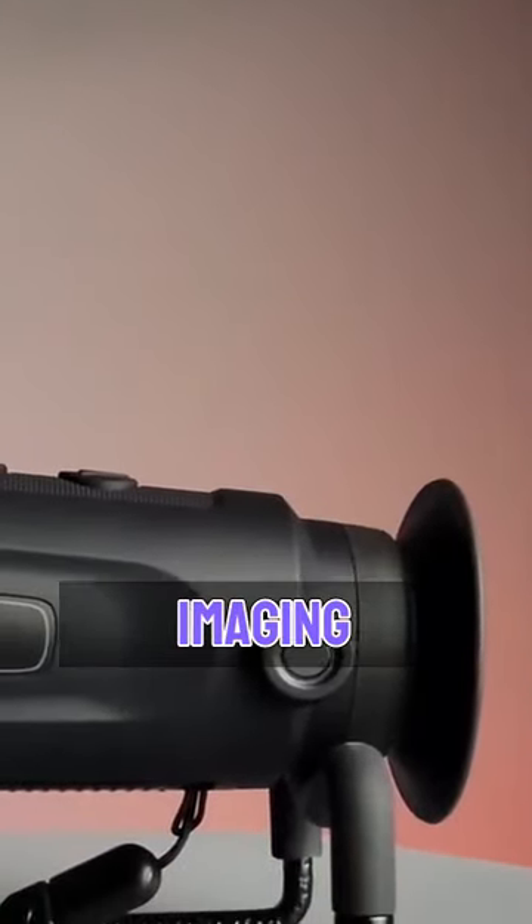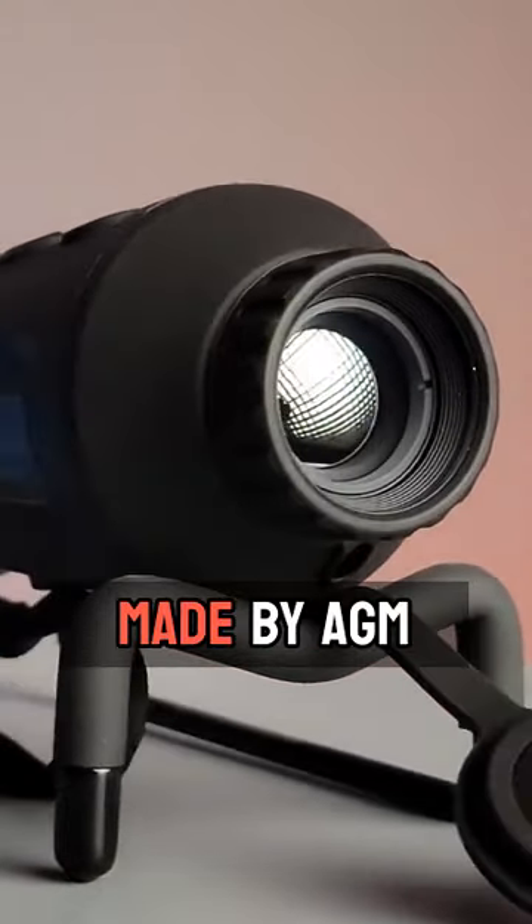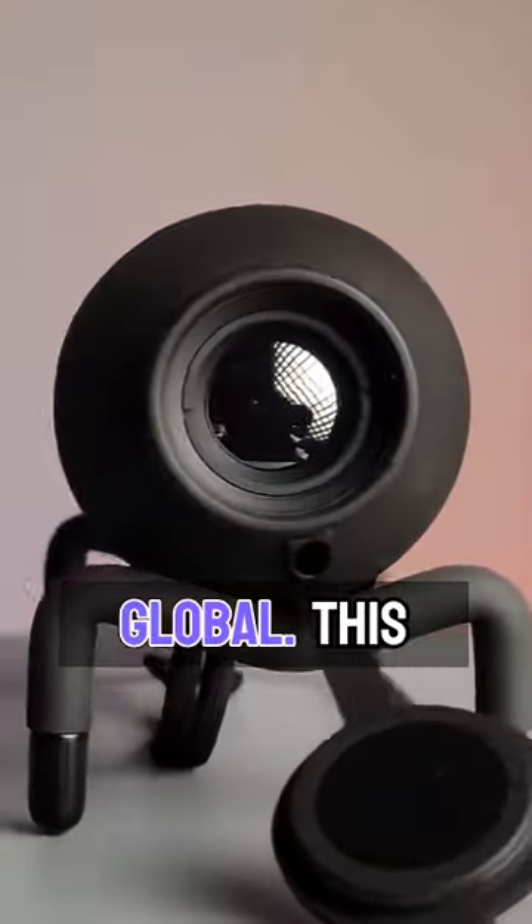Today we're going to be looking at the AGM Thermal Imaging Monocular. This is a handheld thermal monocular made by AGM Global.